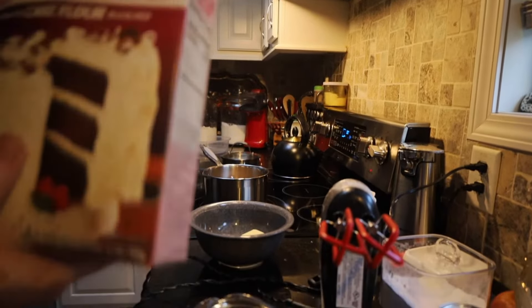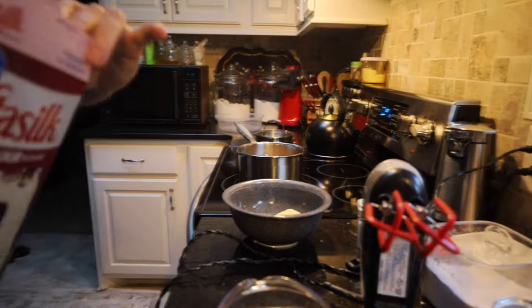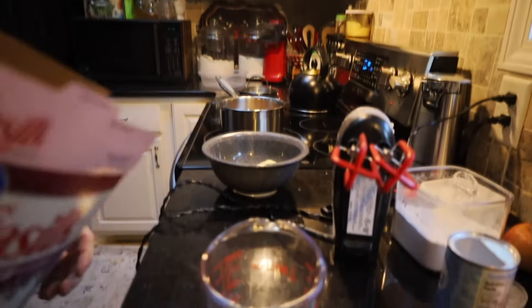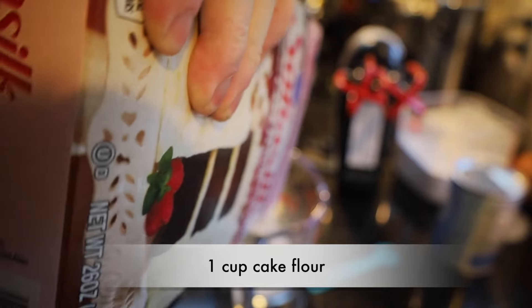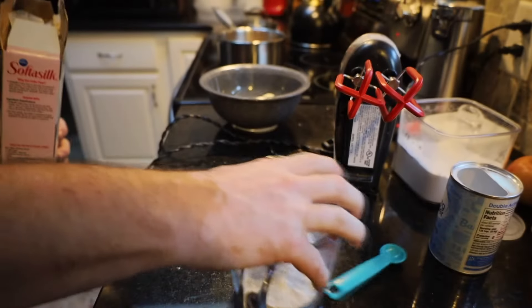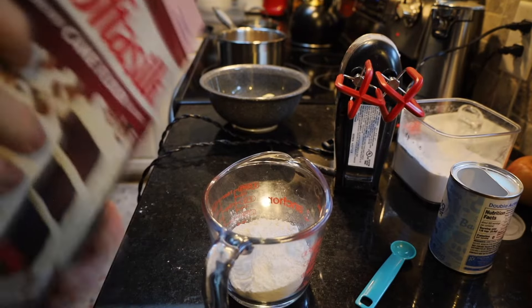Alright, while that's simmering over there, we're going to get our flour mixed together. I was completely joking when I was talking about this as a diet recipe — with as much sugar that's in it and the type of toffee sauce that goes on top, it's anything but. But it is delicious.